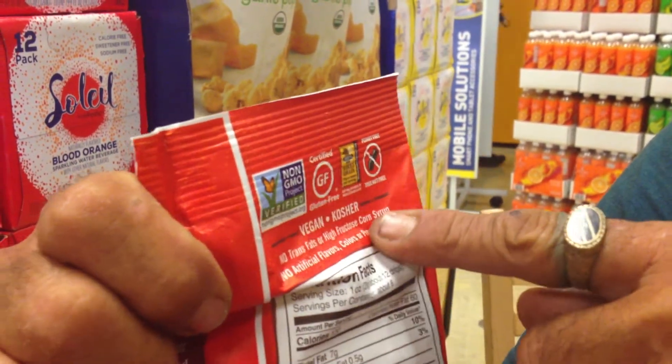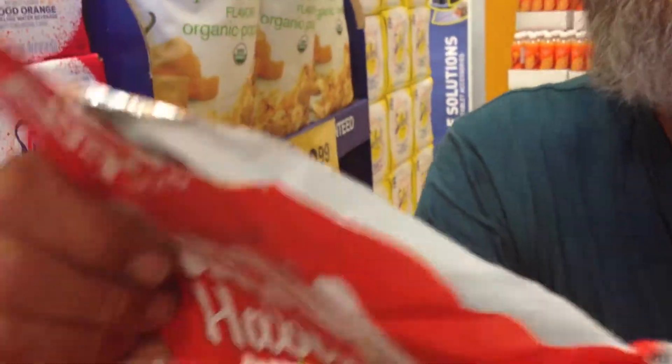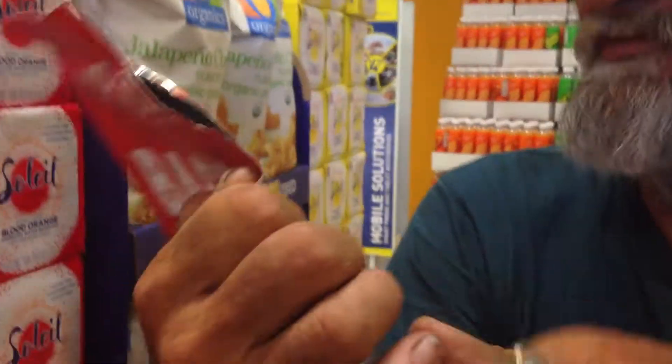No high fructose corn syrup, no artificial flavors, colors, or preservatives. The numbers on these ones are: there's one ounce, about 28 grams, 12 chips is a serving, and there's about 6 servings in this bag.